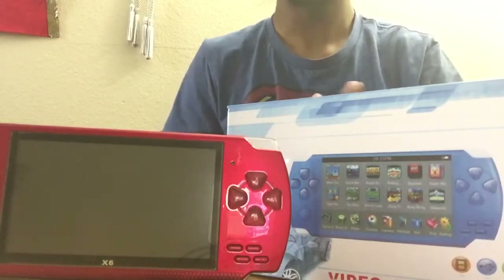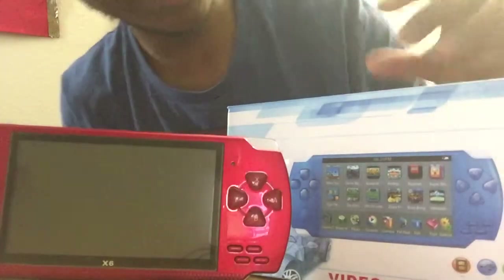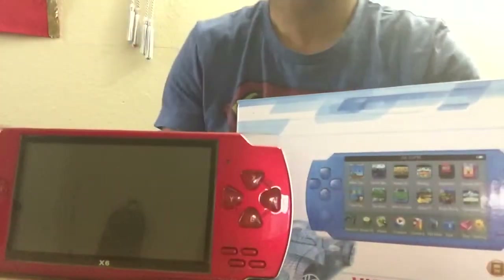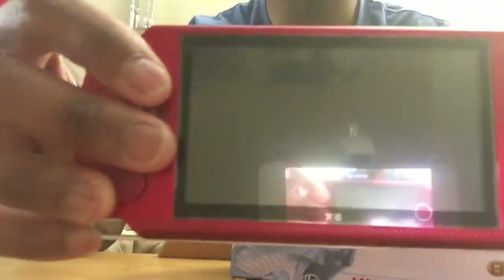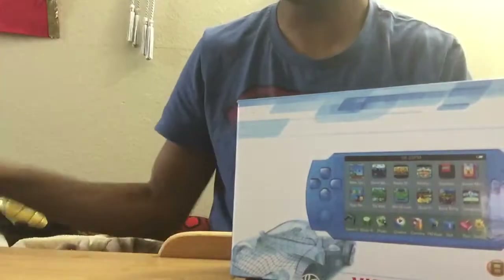Hey guys, it's NovelisPhantom here and today we will be reviewing the X6 — at least I think that's what it says. It doesn't even have a name. Okay, we're reviewing this thing, the thing that says X6 on it, which is backwards because my camera is mirrored. So I guess we'll start with the box.